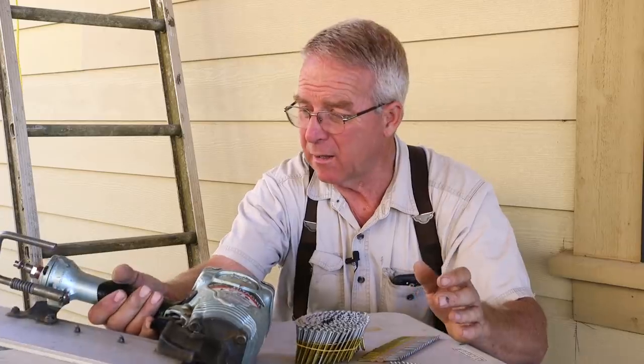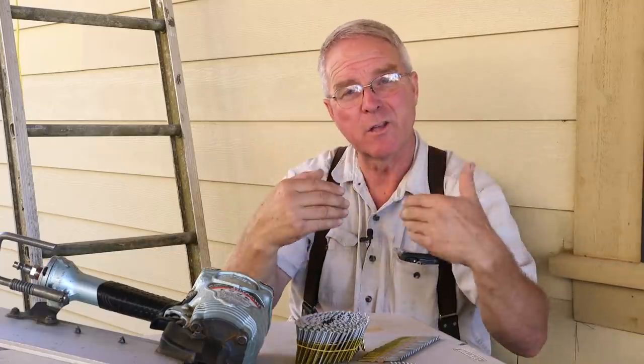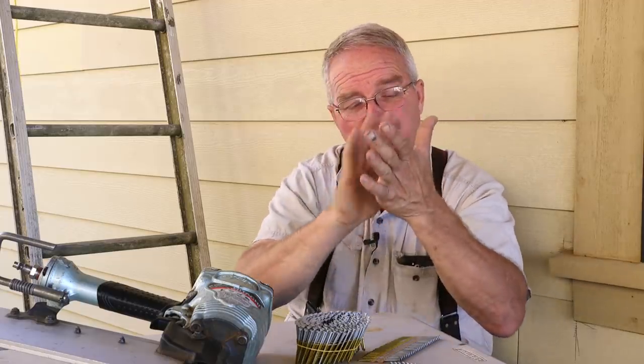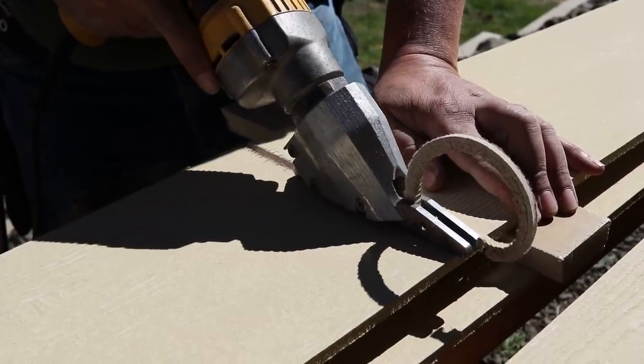Whatever kind of nail gun you're using, if you over-set the nail into this stuff, you're going to be breaking it at that edge and sooner or later it's going to fall off the wall. If you under-set the nail, it's going to be holding the overlapping course proud, away from the wall. It's critically important that you adjust the pressure on whatever gun you're using so it sets flush — it doesn't countersink, but just kisses up, holds it back, with no more projection than the thickness of the nail head.